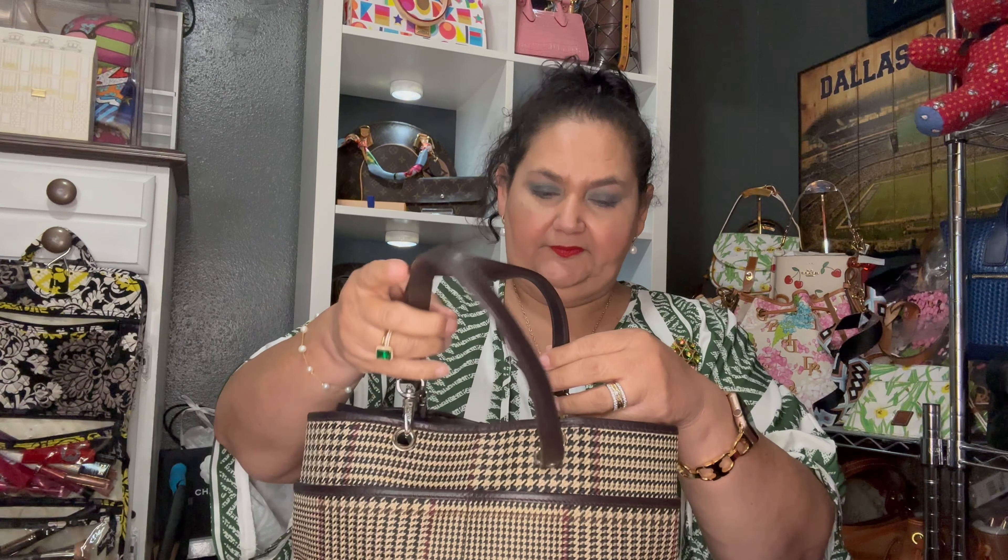This is the front and it has two pockets right here — perfect for cell phones. I tried my selfie stick and it even fits in there, sticking out just a little bit. Here's the front, the side, the back, the other side, the bottom — no feet — and the top, which folds down. The hardware says 'Lauren' on it — can you see it?